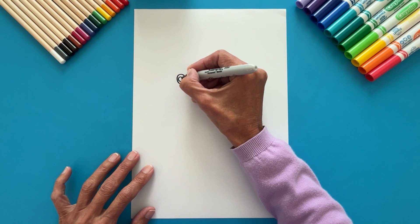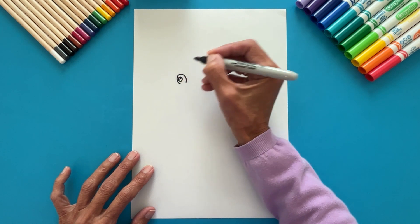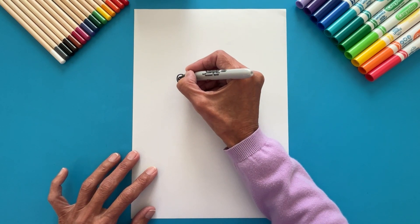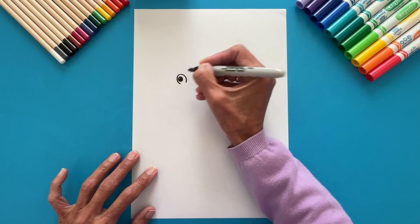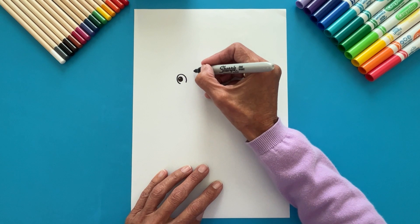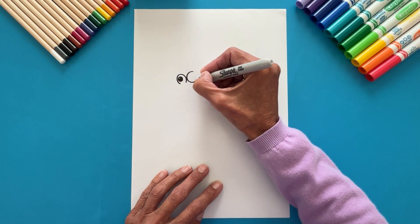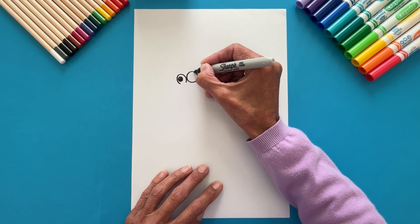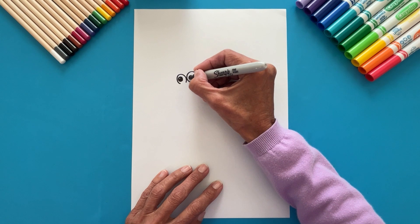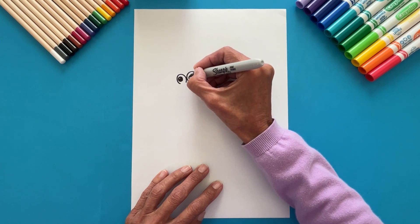Color the black of the eye. Now let's draw the other eye with a full circle. A smaller circle inside, and another tiny one. Color the black of the eye as well.